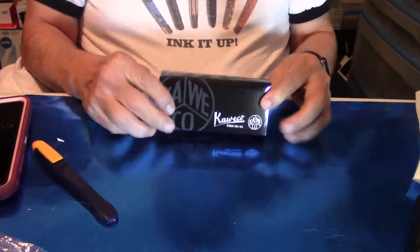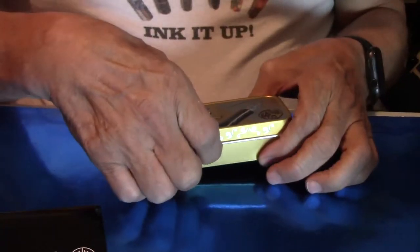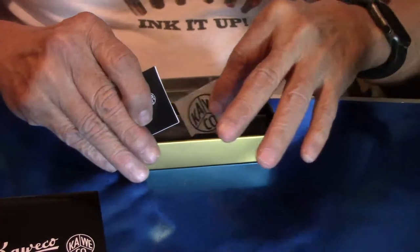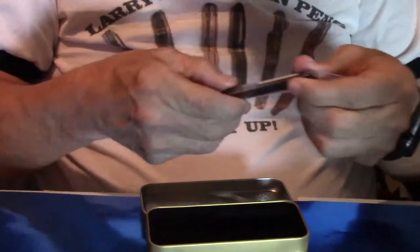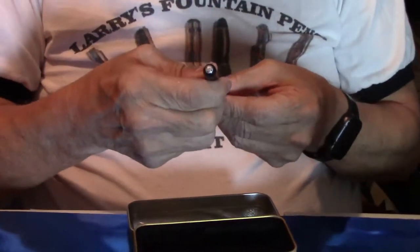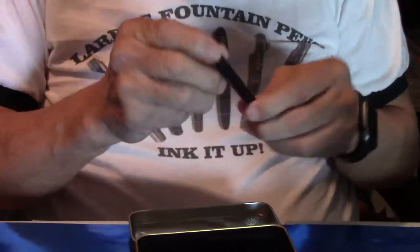Kaweco! How many Kaweco fans we got out there? Got any Kaweco fans? Well, let's open it and show you what's inside. Nice tin case. Stickers. And here's the pen. Kaweco. Little pun, with the Kaweco logo.